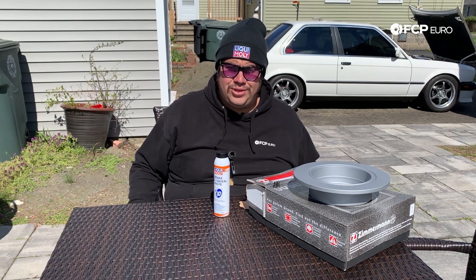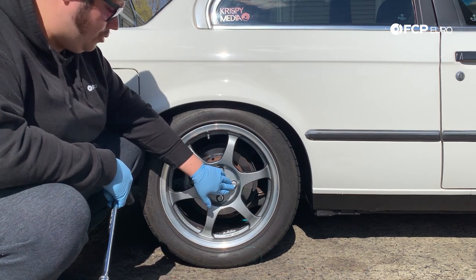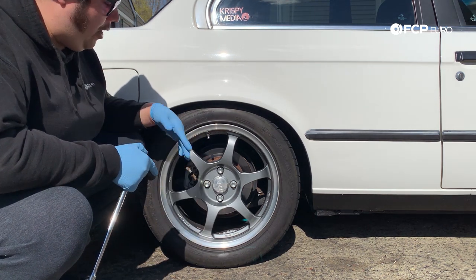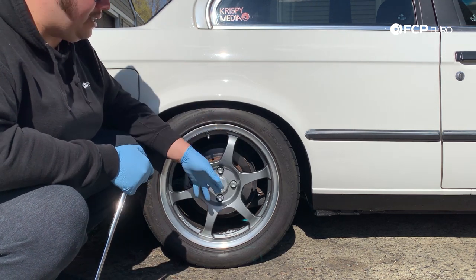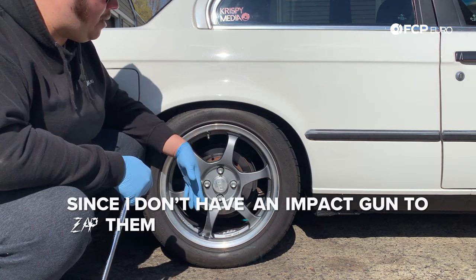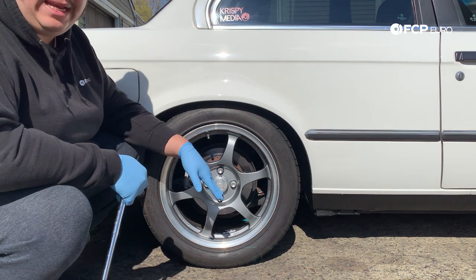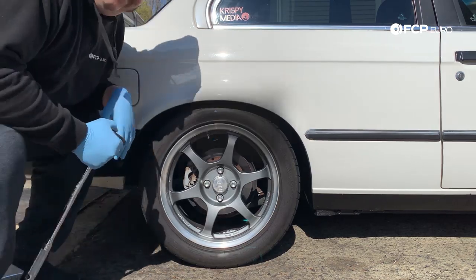On this car I have regular lug bolts — no studs or anything aftermarket — so it's gonna require a 17 millimeter socket to get those off. I always like to break these free just a little bit before I get the car up in the air, since I don't have an impact gun to zap them off. Then I'm gonna bring over my floor jack, get the car raised up, and show you a better close-up on where to put your floor jack.